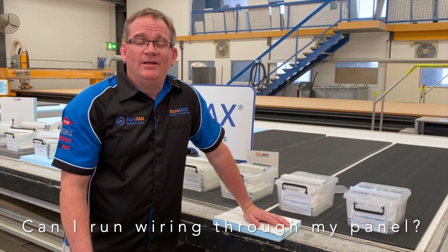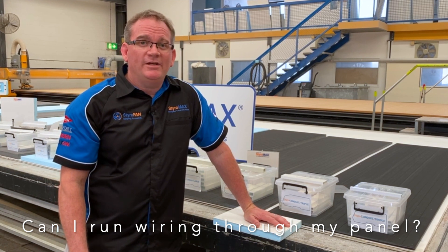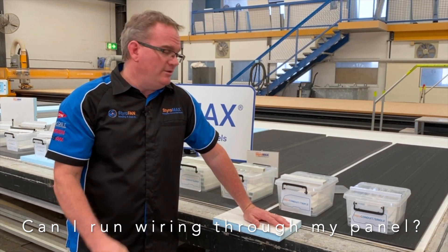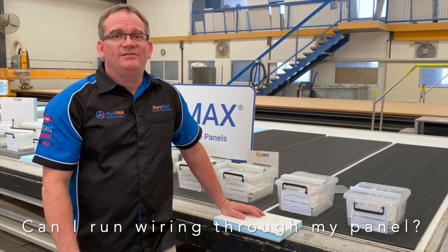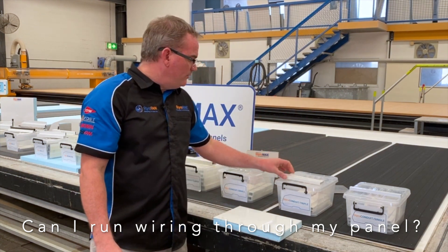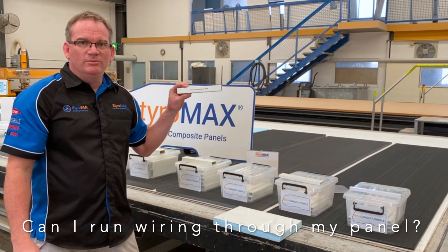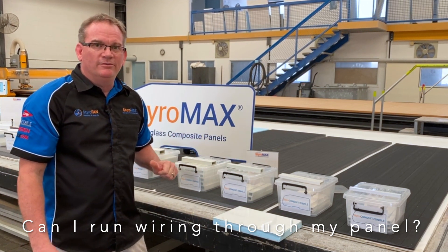Styro question time. Can I run wiring through my walls and roof with my Styro-Max panels? Of course, with the use of Styro-Conduit and Styro-Beam, the answer is yes. You can start with the PVC range that we have, or you can move into the fiberglass Pultruded range. They all vary and allow different amounts of wiring through.